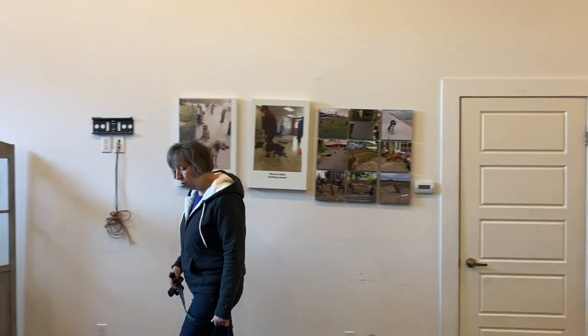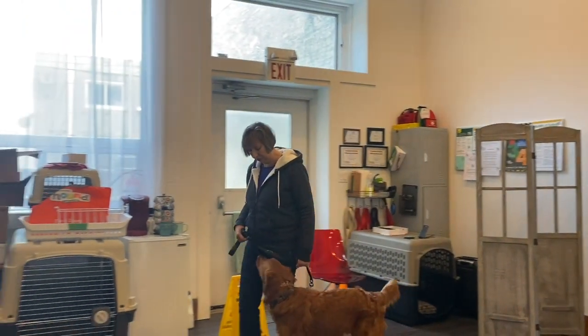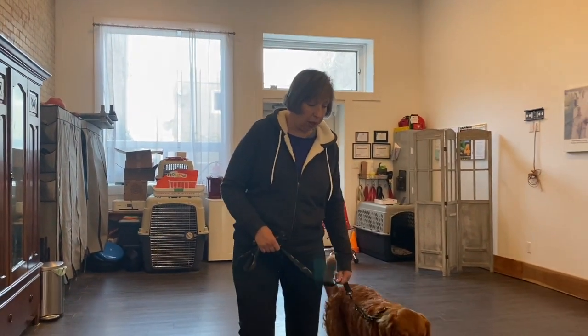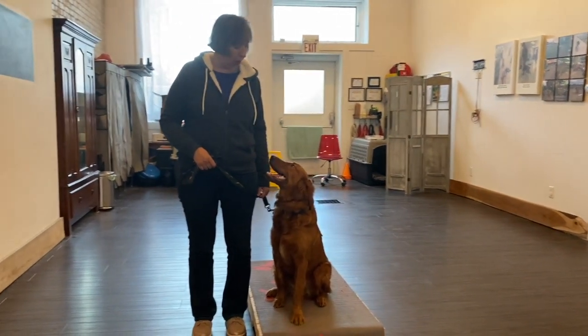This is Winston. He's a beautiful golden retriever — it's very red. This is our second time. We did a little bit of work with his owners when they first came in. This is the first time I'm working with him.